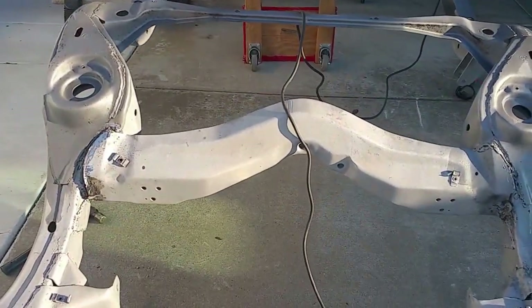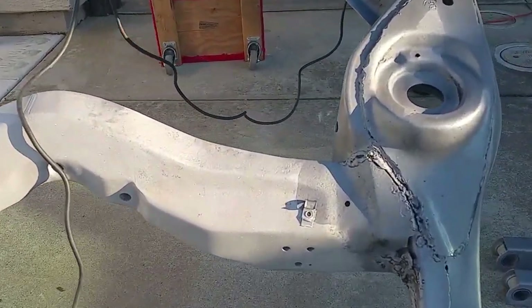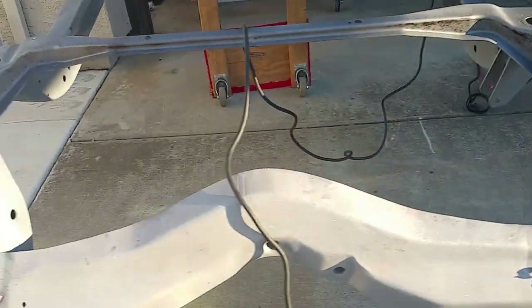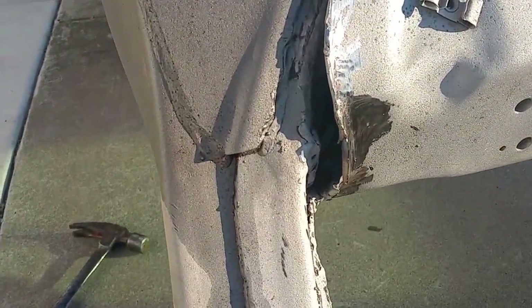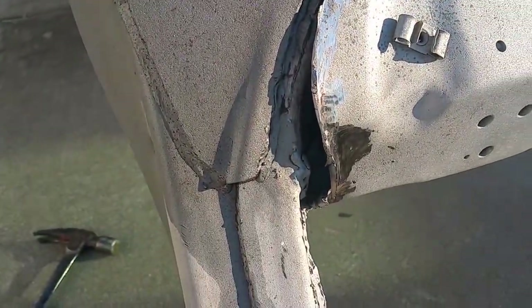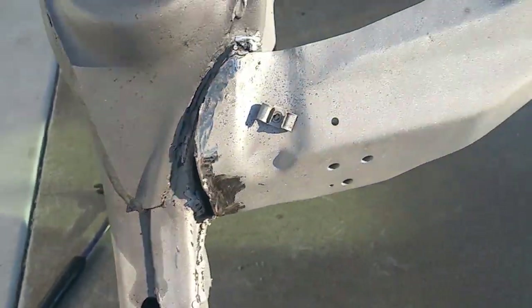My main issue right now is the broken welds on the rear crossmember. I guess this is typical from what I've read for big block four speeds. It's back now and I'm going to try to remove all the extra welds and the crap that people have put on here trying to fix it, and try to bang this thing together. I don't know if I need to use heat to get it back into shape.